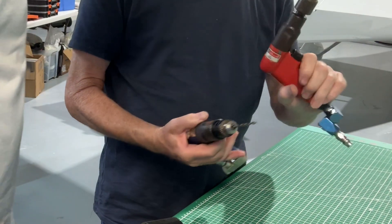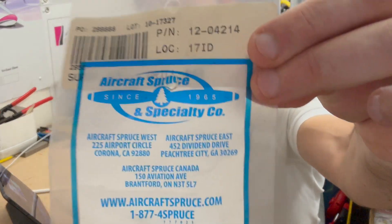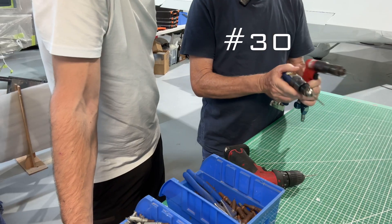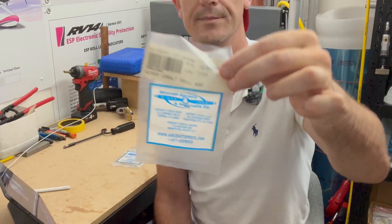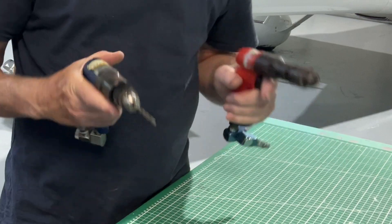The other thing is the drill bit number. That's a number 40 — the most common one we'll be using — but also a number 30. So have them set up in different colors so you know that's a 40 and you know that's a 30. It just makes it easy.